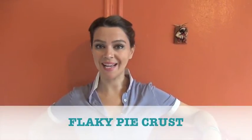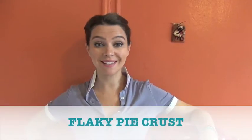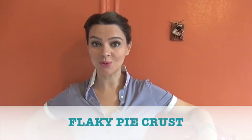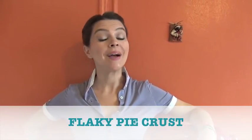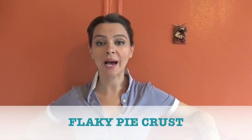Hi guys, welcome to Cooking in Manhattan. It's pie season out there and I want you to take advantage of the beautiful produce that you can see at the market by teaching you how to make a great flaky pie crust.